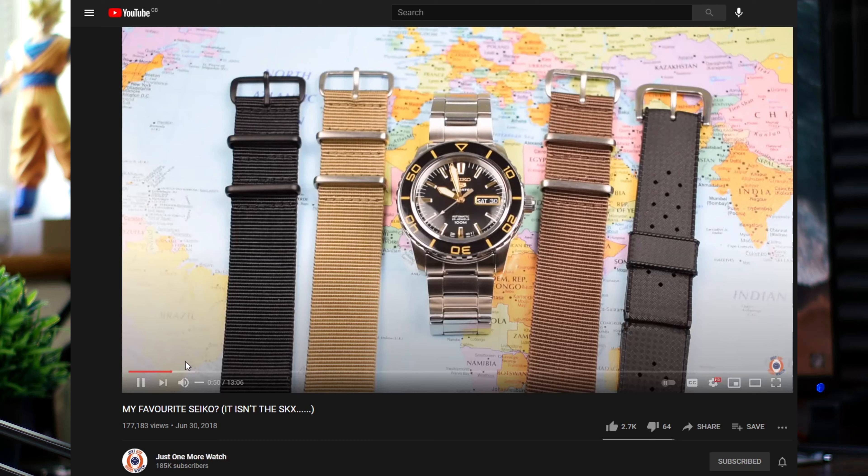Hello and welcome back to It's Another Watch. This one's a bit of an up and down one. This was my first ever mod — I watched Just One More Watch's video on the SNZ-H57 and said I have to get one of those. And then I subsequently butchered it.